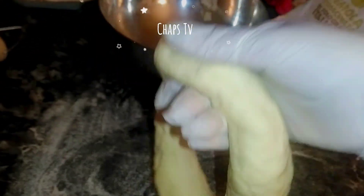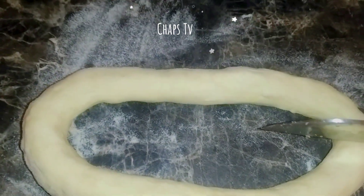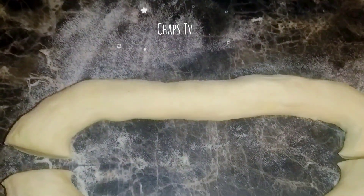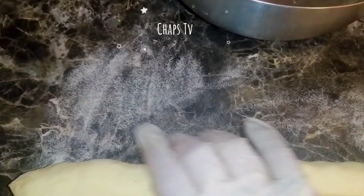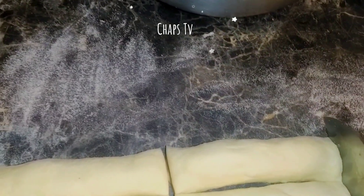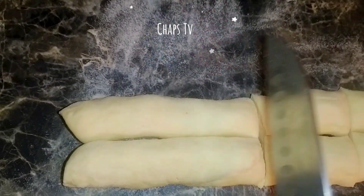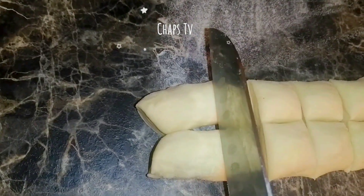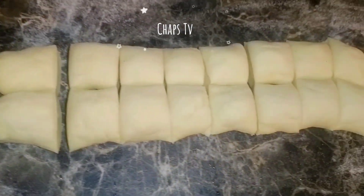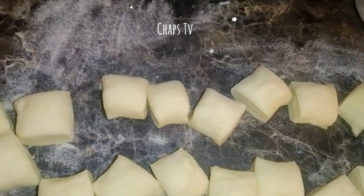You can see our dough has become a big round shape. We're going to cut it here and here, then cut them about an inch each and roll them. They become small pieces and these are going to be rolled to make the individual wrappers for the dumplings.